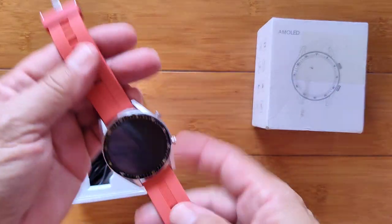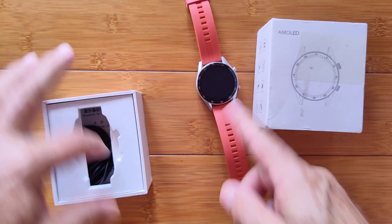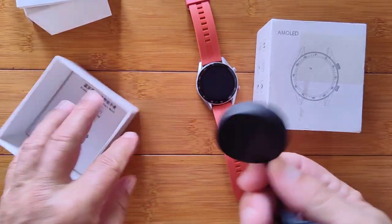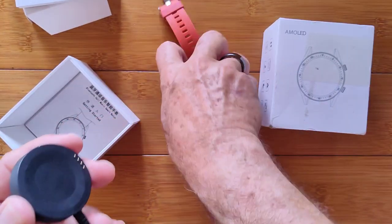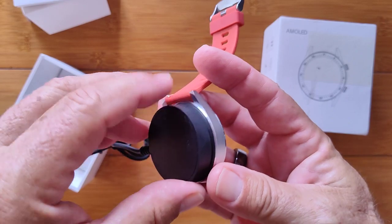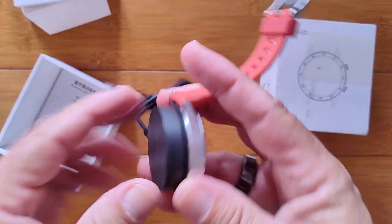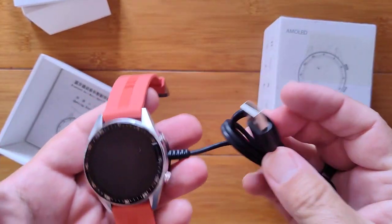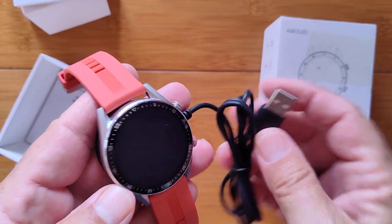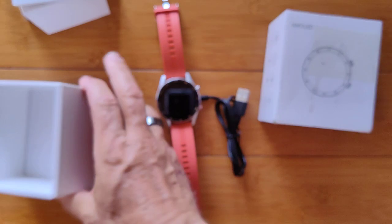So what else is in the box? This one has an orange band with a silver case. You can get it in different color combinations. It has a charging dock — not wireless. There are pins that need to line up with the curved pins on the watch. When they do, it's magnetic and pretty strong; it'll actually hold the watch. That's how you charge it and how you transfer music data from your computer to the watch.